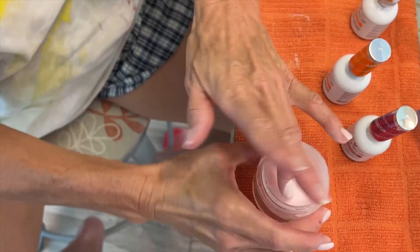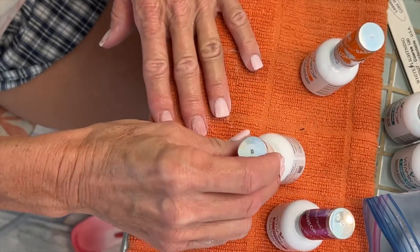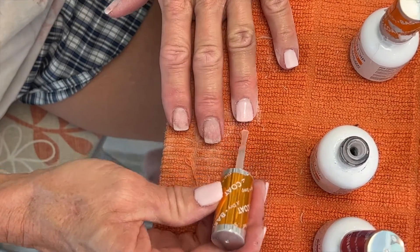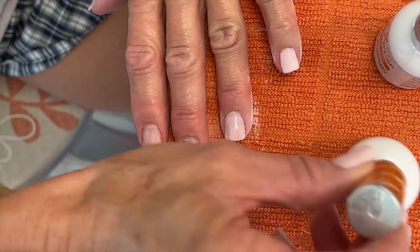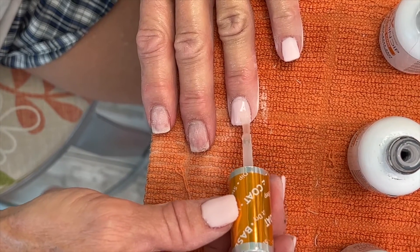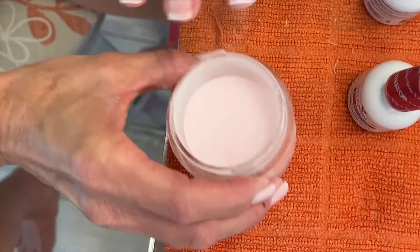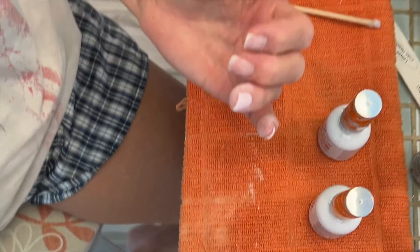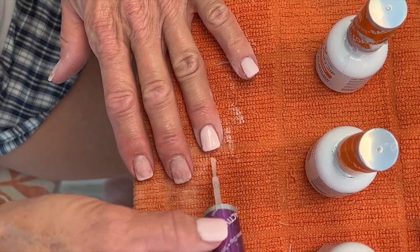If you're good at painting your nails and not going out of the lines, you can do this. I felt it drag a tiny bit, like there wasn't enough glue on my brush, so I re-dipped. And your surface is not going to come out completely smooth, but you can smooth that out when you do your nail filing after.